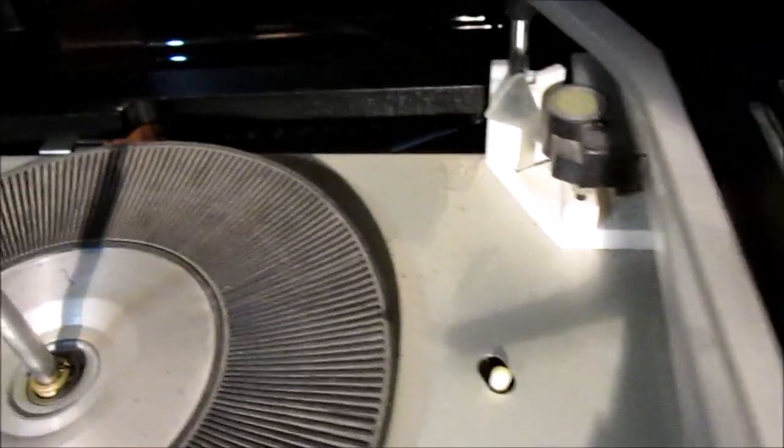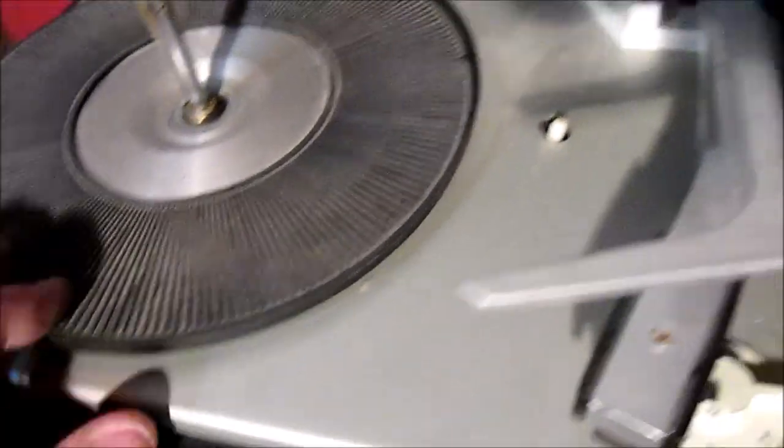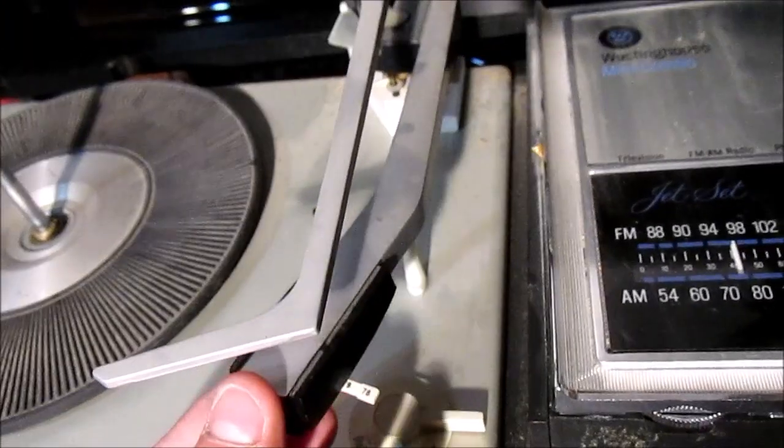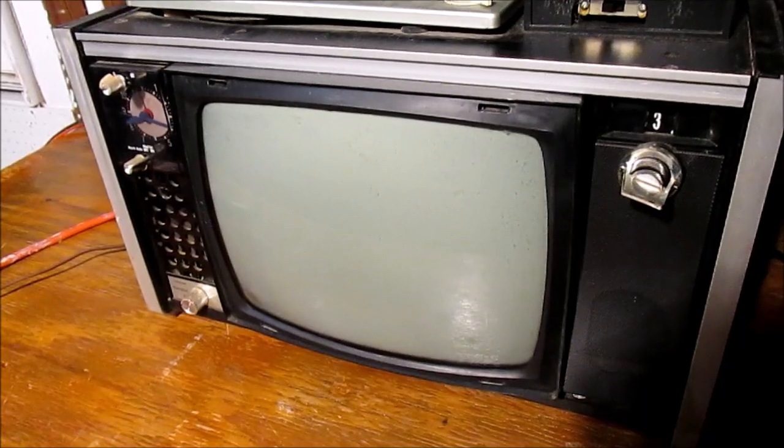Now the phonograph — I don't know who made it, it has a semaphore. I can hear the motor humming, the table is free but it's not spinning. I don't hear any output from the cartridge. Let's try the television.